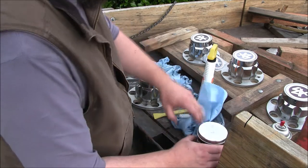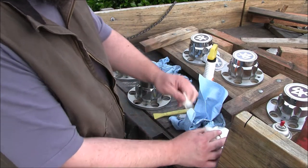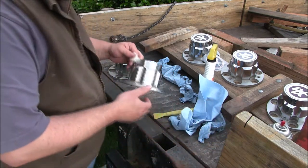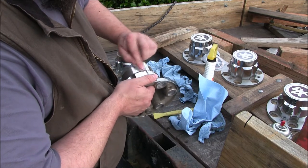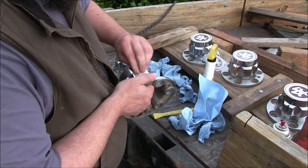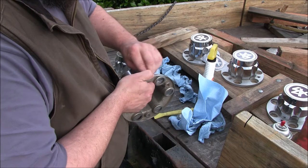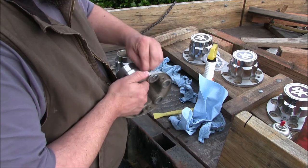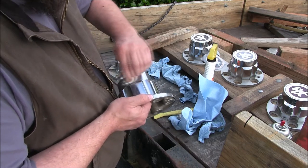So I washed them all. I'll grab some fresh material — another cloth here. All we're doing is just hitting all the surfaces, cleaning all the junk off. It doesn't take long.